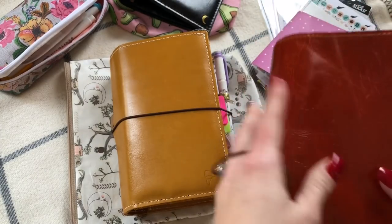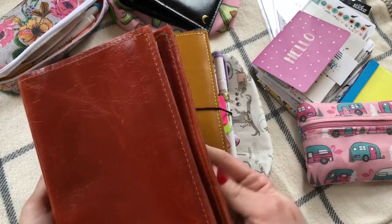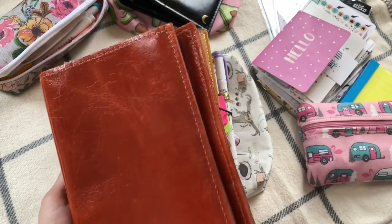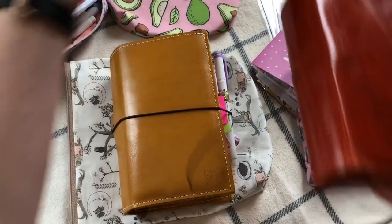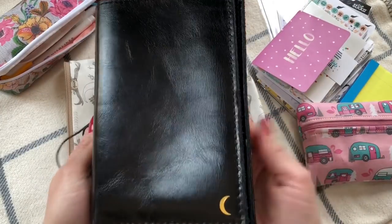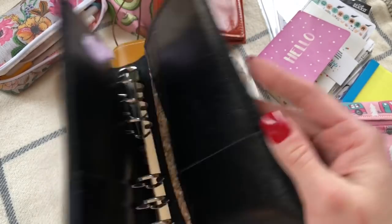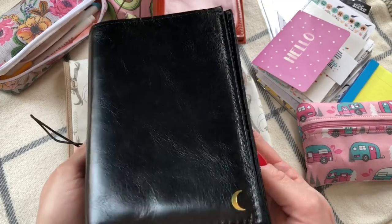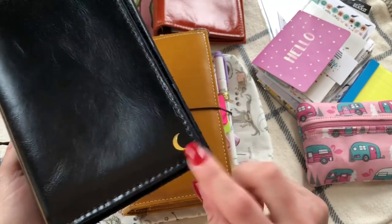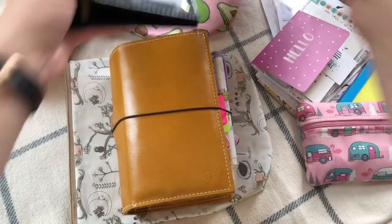It's not picking up true to color on camera — it's more of an orangey color but right now it's looking really reddish. And then this is pepper. Pepper really doesn't have a smell at all. It's very smooth and very classy. I wish I had gotten the bow on it instead of the moon, but that's okay.